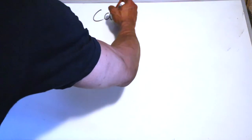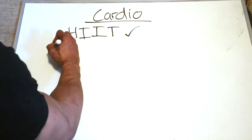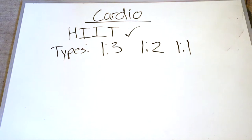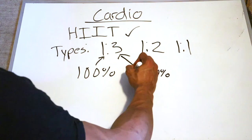For cardio, I like to represent it in intervals — everybody's heard of high intensity interval training, HIIT. We don't have that much time in the gym, so you want the best bang for your buck. You can do a one-to-three ratio, one-to-two ratio, or one-to-one ratio. That means going 100% for one minute, then backing off to 50-60% for three minutes. Going down to one minute to two minutes, then one minute to one minute. I sometimes get aggressive and do 30 seconds on, 30 seconds off — if you want fat burning, that will get you there real quick.